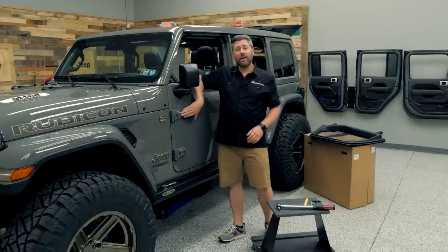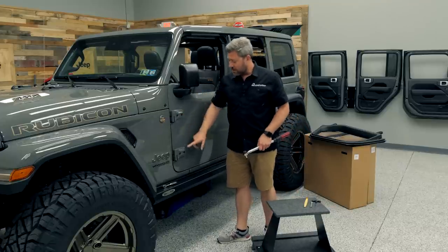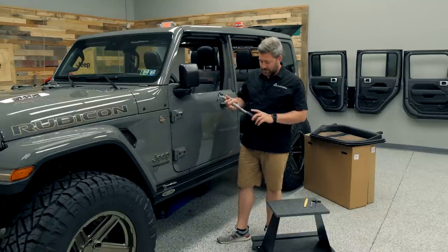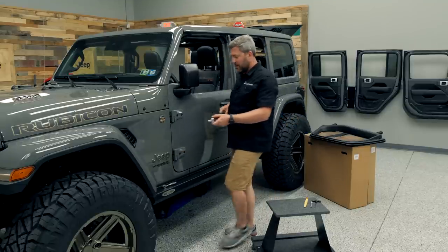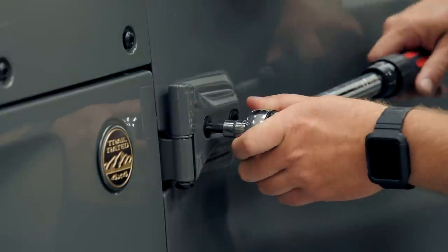Now we can go ahead and test out our door, checking that the striker and the latch are nice and centered. Door opens and closes nicely. Now at this point the factory recommends 21 foot-pounds for these four bolts here on the hinges, so I do recommend you grab yourself a torque wrench, go ahead and set that to 21 foot-pounds, and make sure those are tightened.